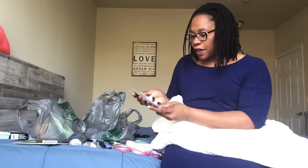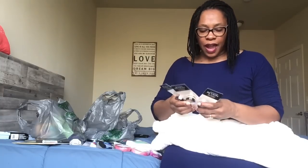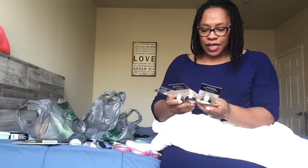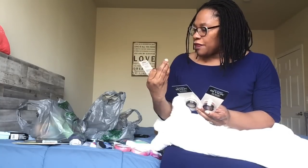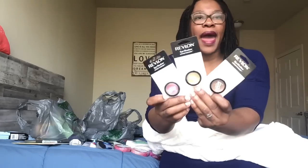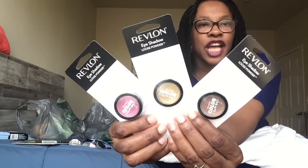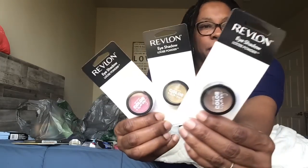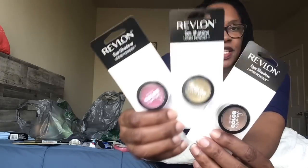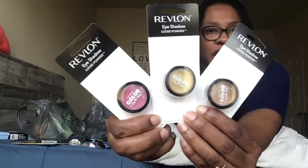They also had Revlon eyeshadow loose powder. The front says Revlon Color Charge, and with this Revlon packaging you don't really get to see the color name until you take it out of the packaging. The colors I got were a bronzy gold dish color — a bronze and a gold in the middle — and then one that was more of a magenta.